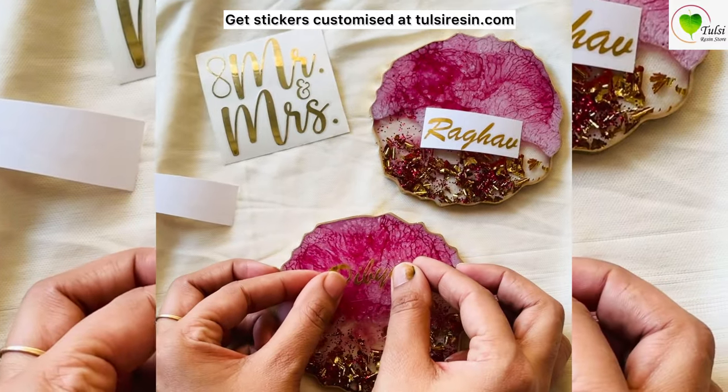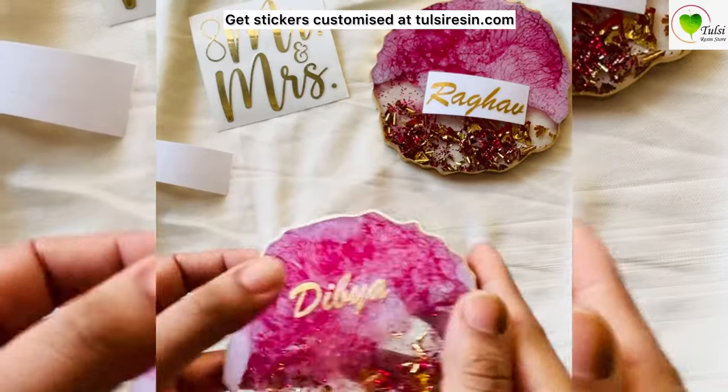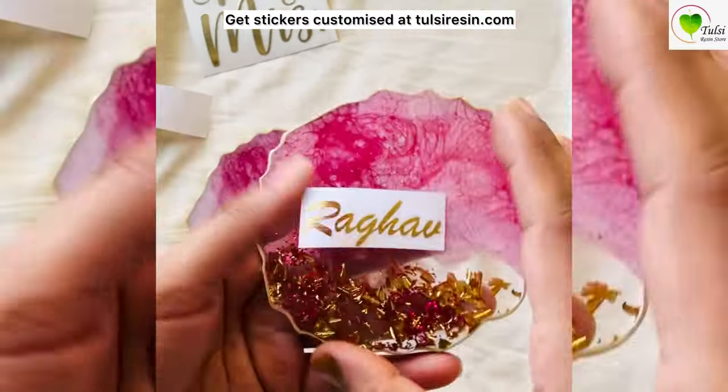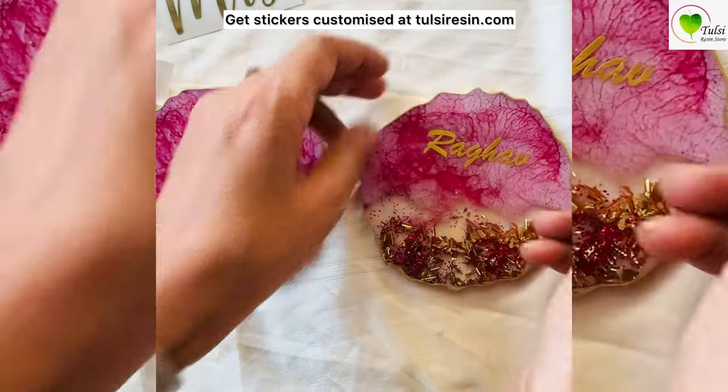Then stick it wherever we want to position and place them, and press them gently so they stick well. The same process applies for another one — this is the same process you follow when you use a metal sticker as well.